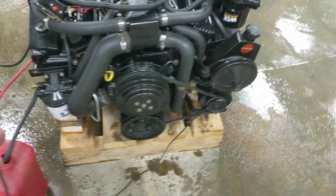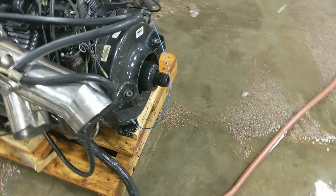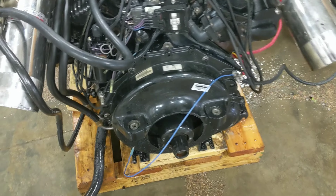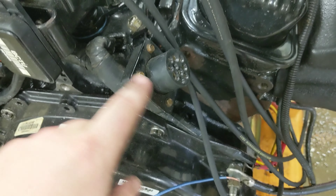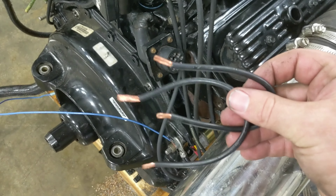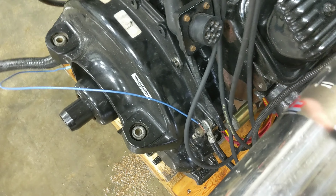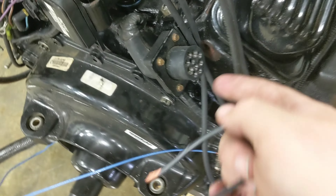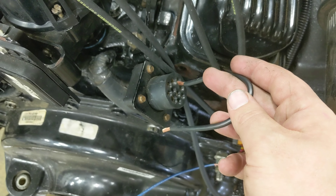Finally, the last thing — the engine is on a pallet and kind of semi hooked up, bolted down. It doesn't really move that much. You need to take some wires and basically short out certain posts right here. I have two pieces of number 10 automotive wire.